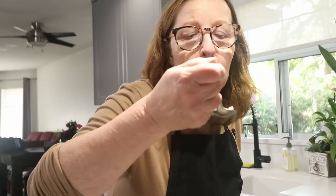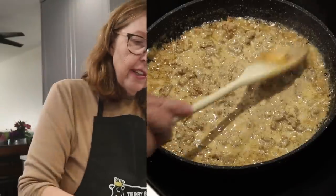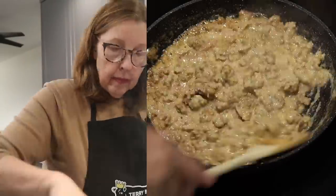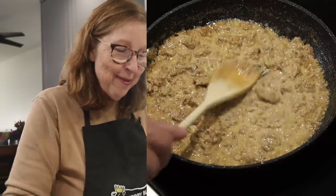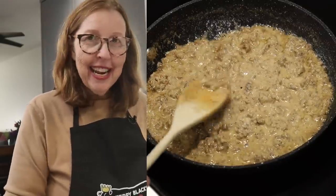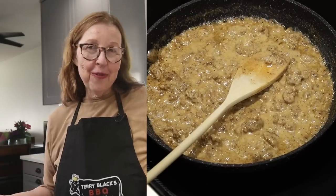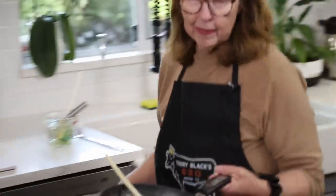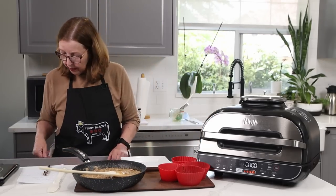I'm just going to give it a little taste. I like the thickness of it. I don't think I'm going to add any more cream and I don't think I need to add any bone broth to it. Oh mama — this is good. I'm going to turn off the heat. Now I see why they like biscuits and gravy everywhere. We are missing out on this, Canadians! I'm going to bring this over to the island here and serve this up.